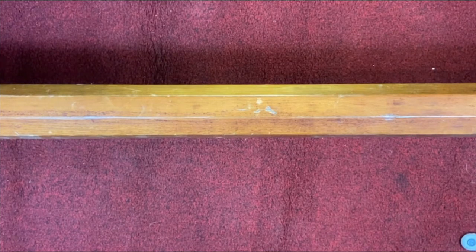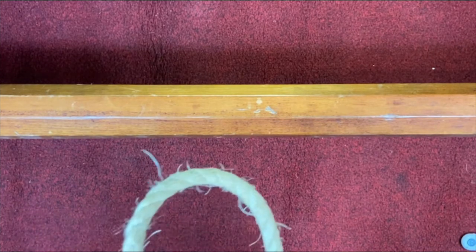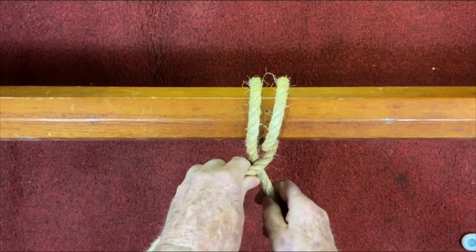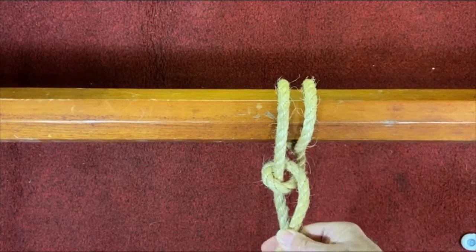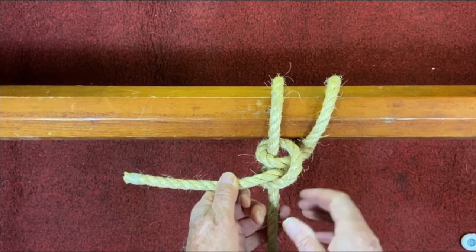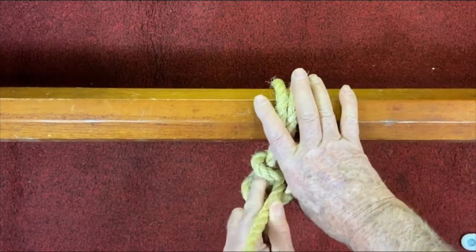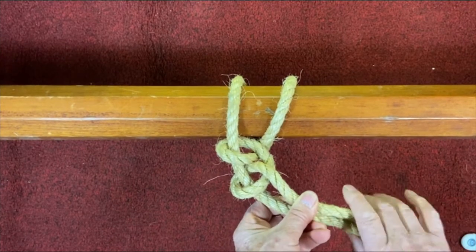Now we are going to look at a couple of methods of securing a line to a spar or object. We'll concentrate on two at this stage. The first is the round turn and two half hitches. Place the line over, one turn, then hitch one, hitch two. You will notice that this is actually putting a clove hitch around the standing part. As mentioned, many knots are made up of several other individual knots. If this is going to be left unattended or is a bit unstable, it pays to put a seizing around here to hold them together.